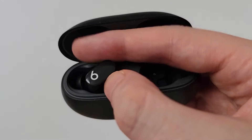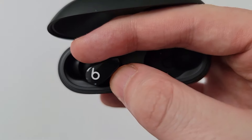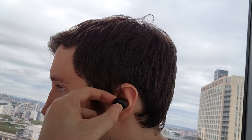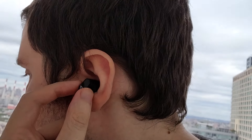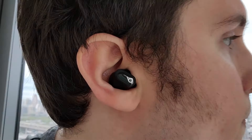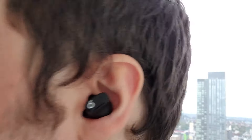Now for the left one, which goes in your left ear. And once again, when other people see it, it's going to be facing like this. Alright, so that's the left side. Hopefully this helped out — I'll see you in the next one, thank you.